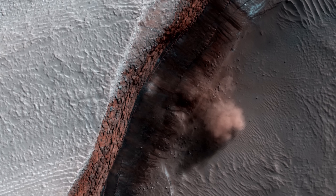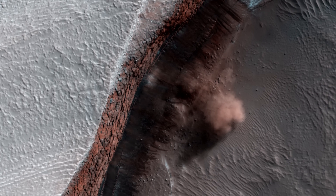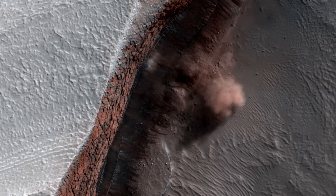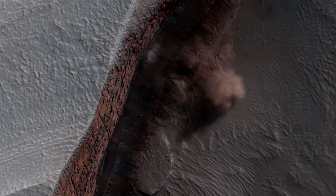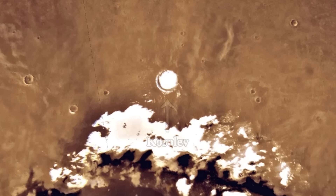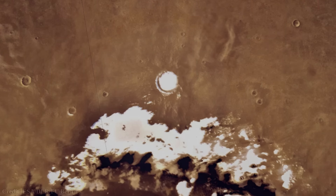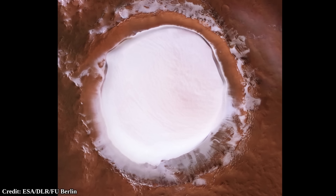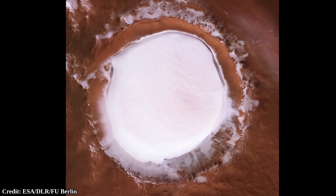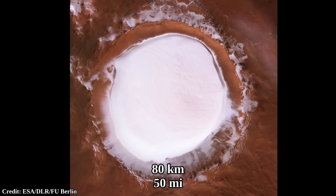It is possible that this is something that happens every spring, as the event was captured for at least two years in a row. Very far away from the north polar ice cap is a crater called Korolev, which has a massive amount of water ice. This image of the crater was captured by the European Space Agency's Mars Express orbiter.